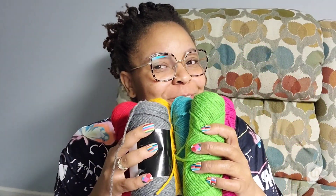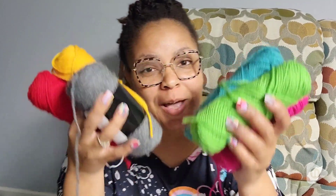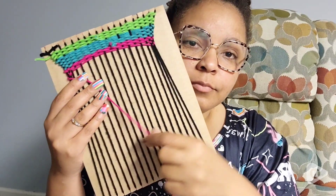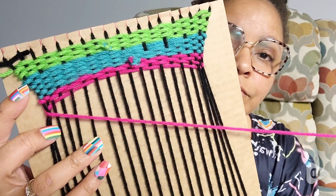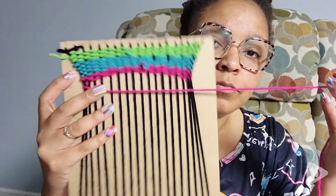Hey guys, it's Marie with WTI. I love crafting and this adds to my craft basket. Here's one project I was working on with my students — they're kindergarten — so we did a fun weaving project with the yarn. Super vibrant colors and easy to do.